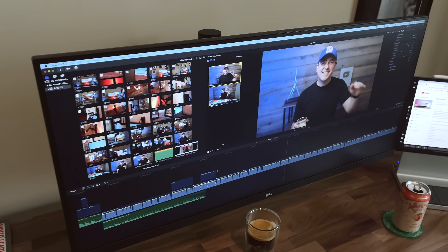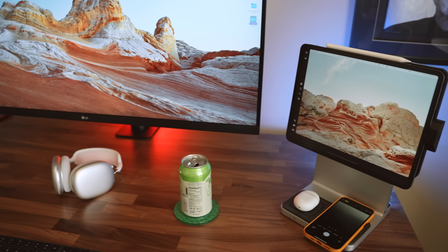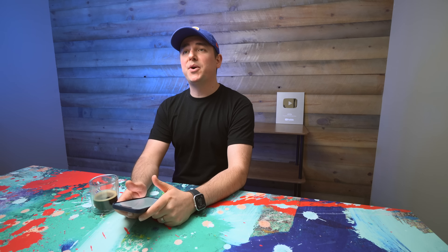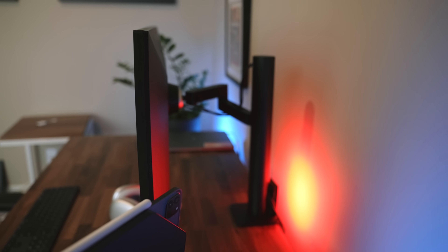...a pretty stunning aesthetic. As you can see, the bezels really aren't bad, which contributes to an overall good look. If one of your goals is to have something that looks really good at your desk, I don't think you're going to be disappointed. This isn't a curved display, but...